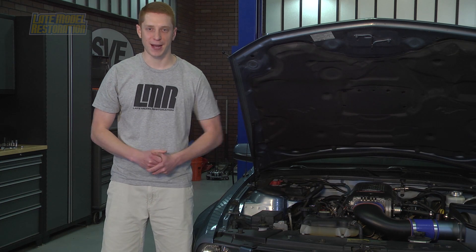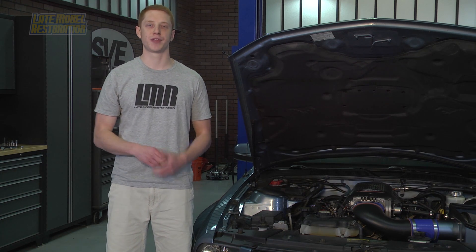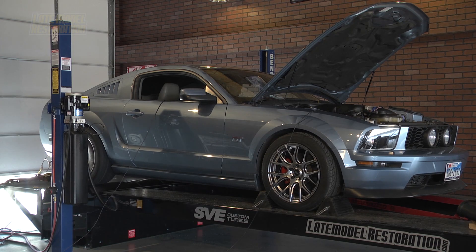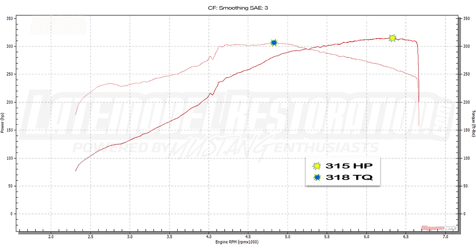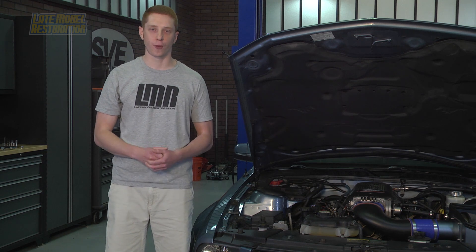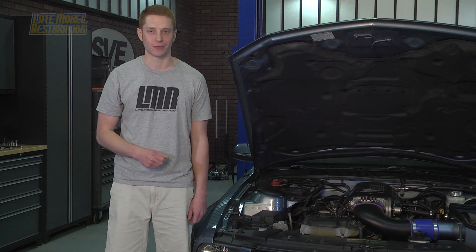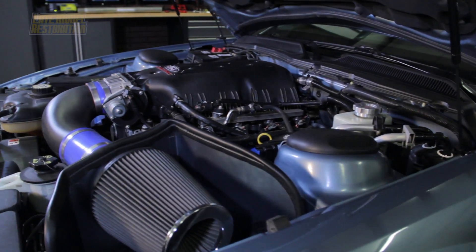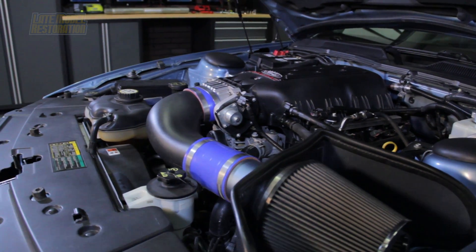It's time to get her back on the dyno. We reflashed the PCM with an updated tune, and the final numbers are 315 horsepower and 318 pound-feet of torque — a gain of 34 peak horsepower and 9 pound-feet of torque. These are some solid, respectable gains for an automatic car, and the sound alone makes this a must-have performance mod for any 3-valve owner.